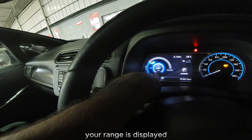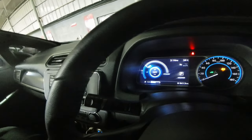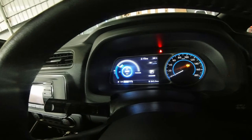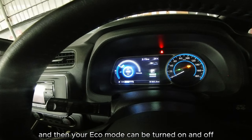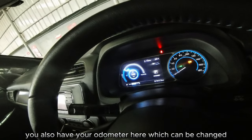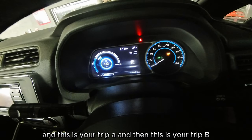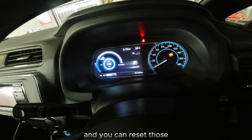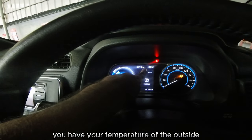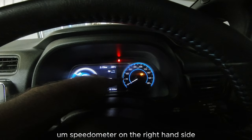On the home screen, your range is displayed, along with power — this is your economy mode. Your e-pedal can be turned on and off, and your eco mode can be turned on and off as well. You have your odometer here which can be toggled — this shows the complete odometer, trip A, and trip B, which you can reset. Then you have the time, the outside temperature, and a physical speedometer on the right-hand side.